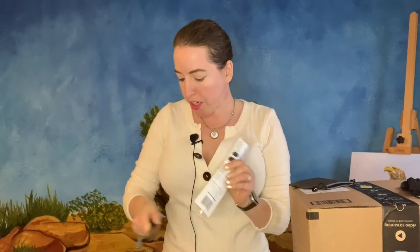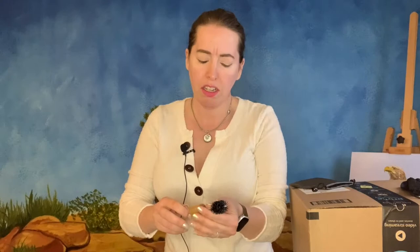This is a splatter brush. This is my third splatter brush. It has a kind of unique design — a splatter brush for special effects.